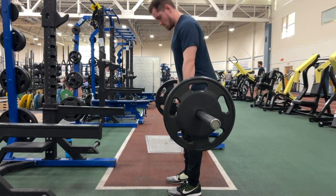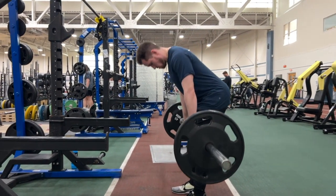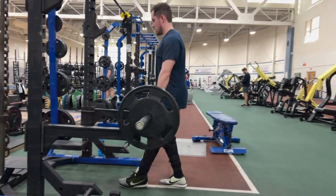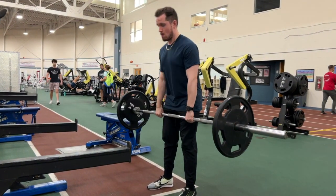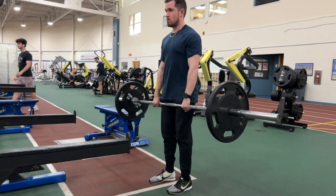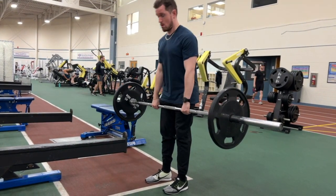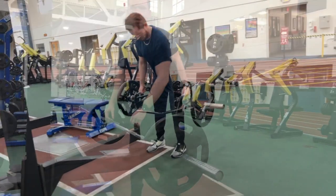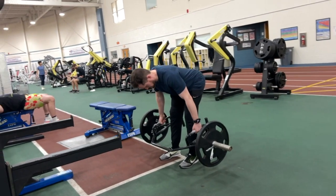For execution, begin by slightly bending your knees and keep that slight bend throughout the movement. Then hinge at the hips — push your hips back while keeping your back straight. Your torso will naturally lean forward as you hinge. A cue I like to tell clients: act like there's a chair behind you and you're pushing your butt back toward it, not sitting in it. Another cue is to push your butt out to touch a wall behind you.